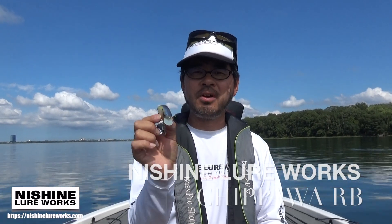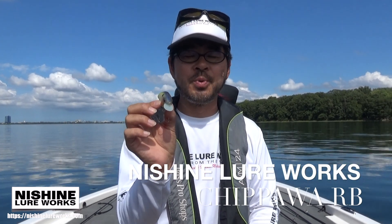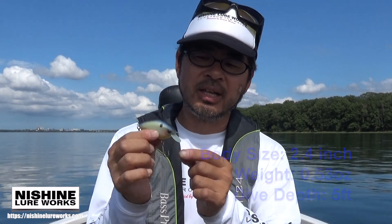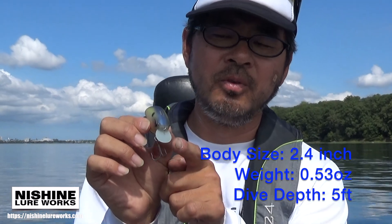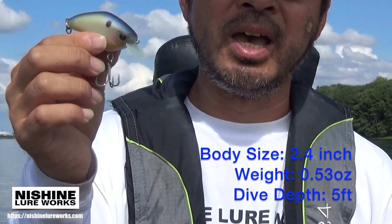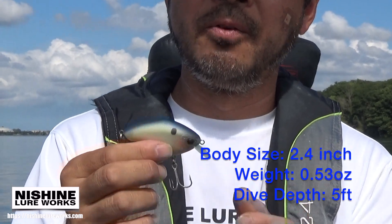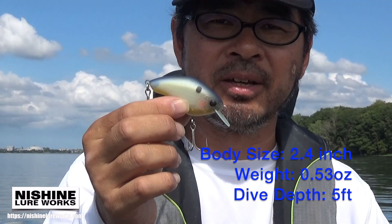This is a cheaper RV — a very basic model of the cheaper crankbait series. This one has a flat side body but fat body and also a round lip. It dives to five feet and the weight is a little bit heavier than half ounce, so you can cast very far.